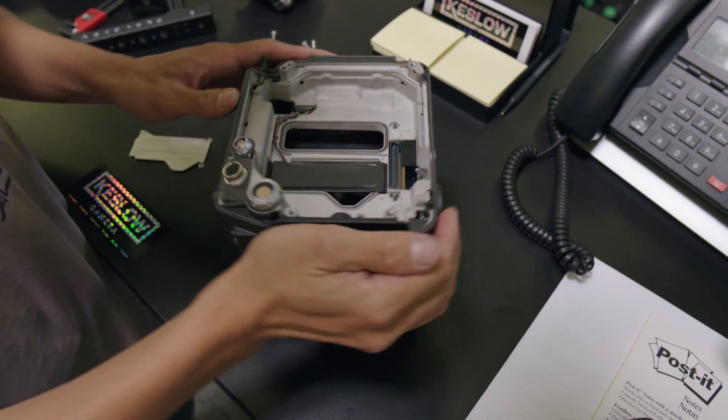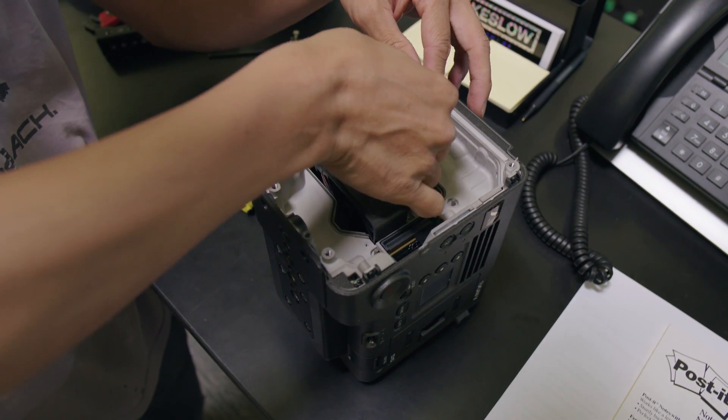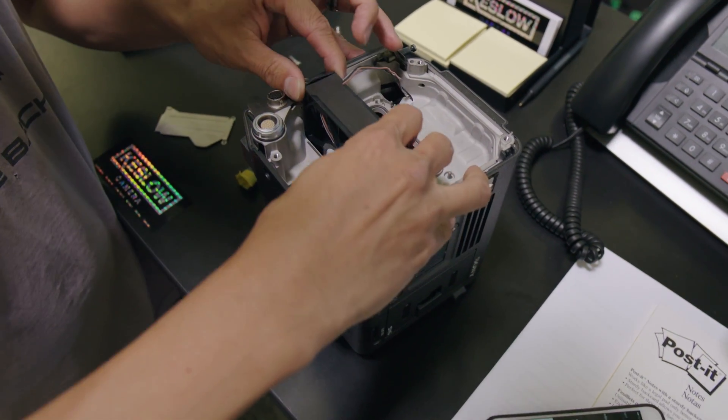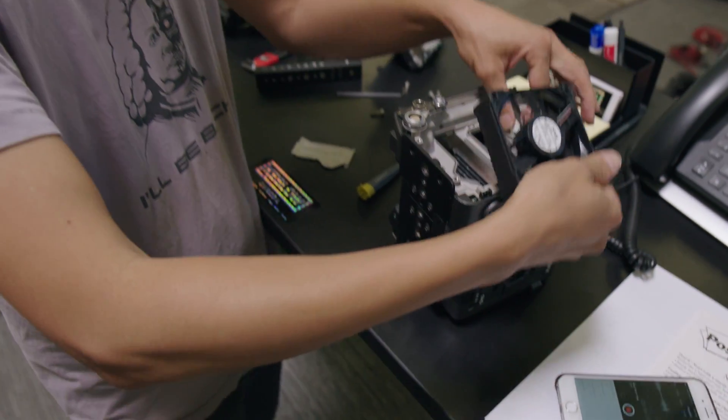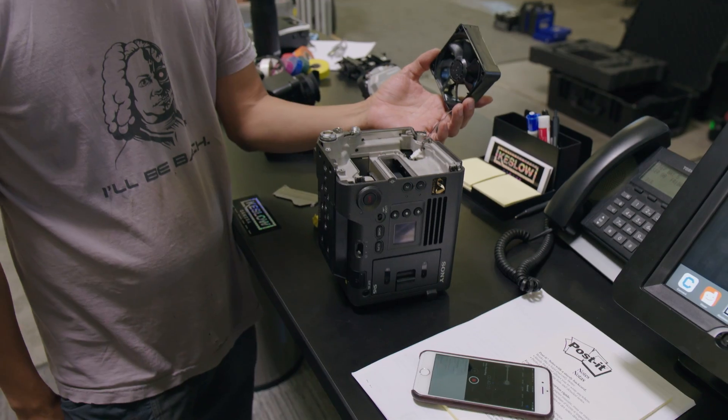And that looks like a fan — yep, it's a fan. So here it comes. A little slack, and out she comes. And a ribbon cable. And that's it. There you go.